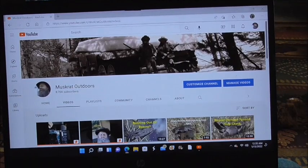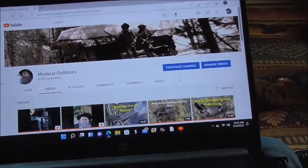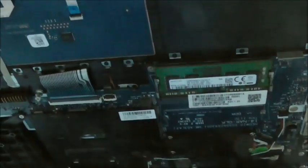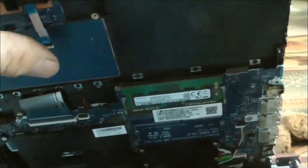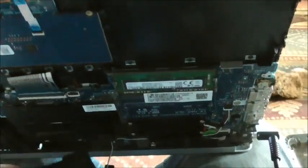Surprisingly enough, it's working — my surgery helped, but there's a problem. To get it to come on, I took the battery out, which is a goofy-looking thing. Look how thin this is.